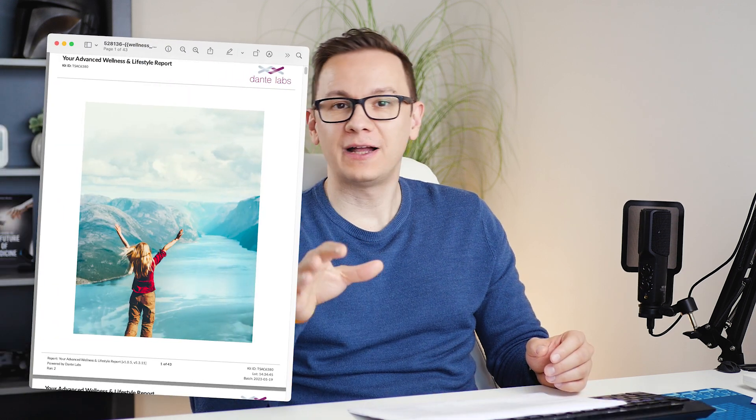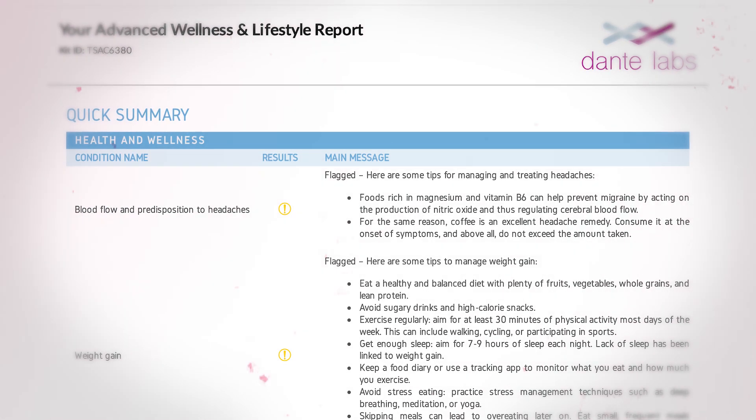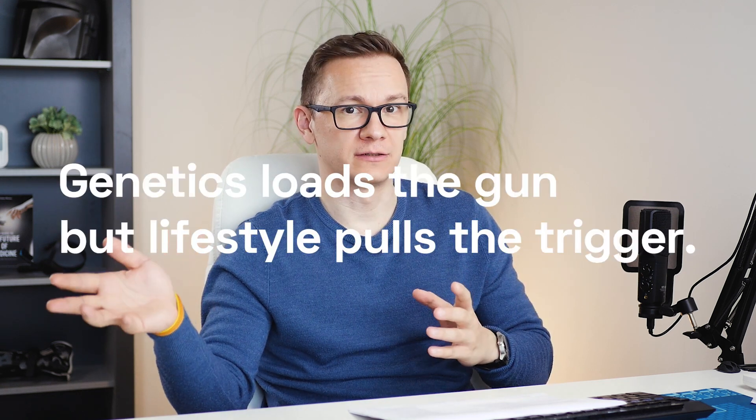In the Advanced Wellness and Lifestyle report, I found some interesting things, such as a risk for blood flow issues and a predisposition to headaches — while I never actually have headaches. It's like this exactly shows why genetics loads the gun but lifestyle pulls the trigger. I might have a genetic predisposition to a certain condition, but if I live differently, it might never manifest in my life.